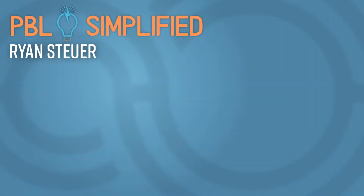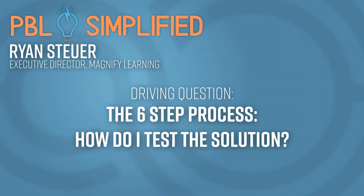We're in the middle of a series on the six steps of project-based learning. Welcome to PBL Simplified for Teachers, where we take your PBL need-to-knows to simplify the PBL process in your classroom.